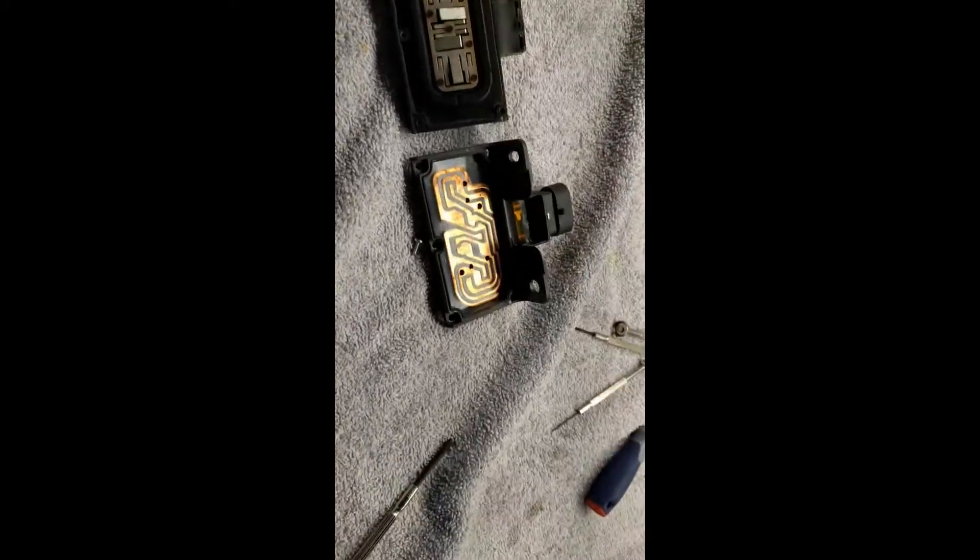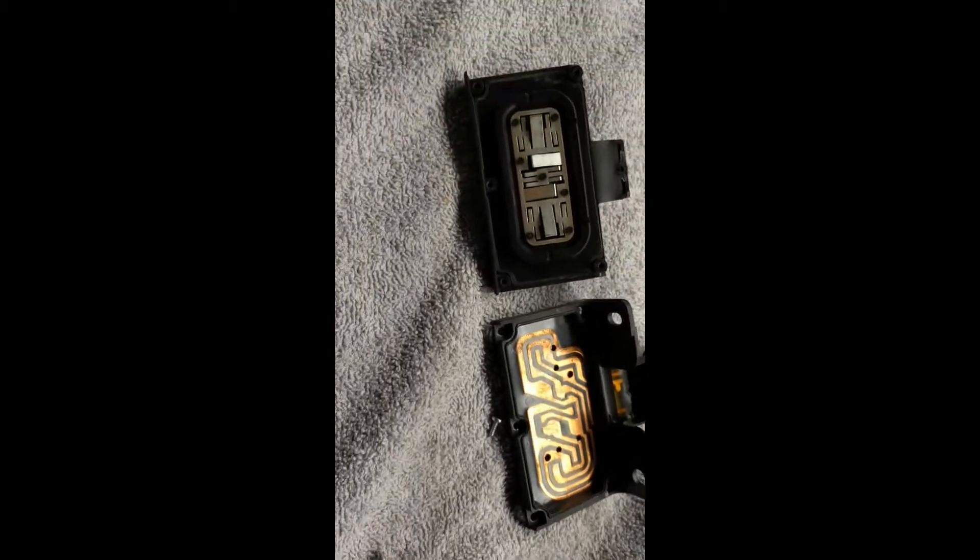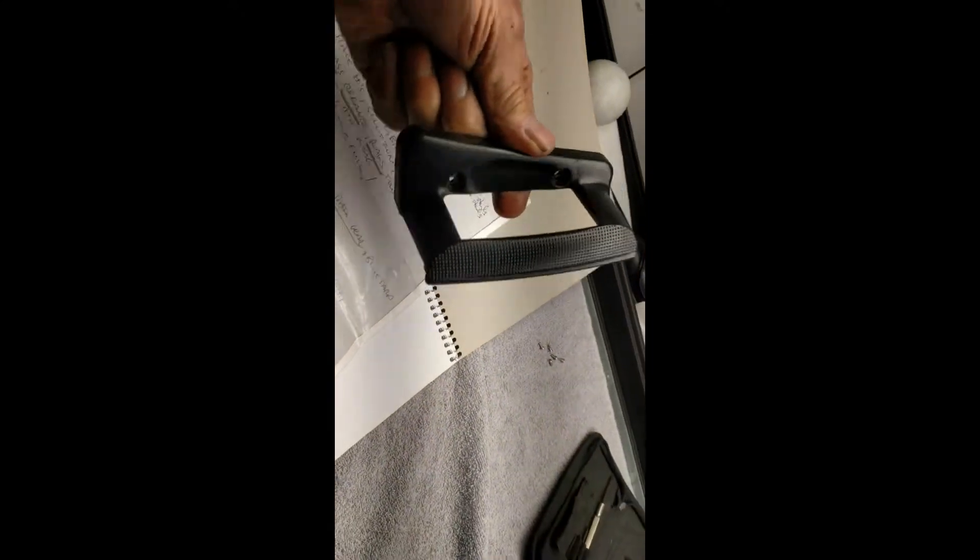I'm going to go backwards and tell you how I got it off. There's the assembly like this — two screws. There and there, just unscrew them, it'll come off. One connection there — take the connection apart.